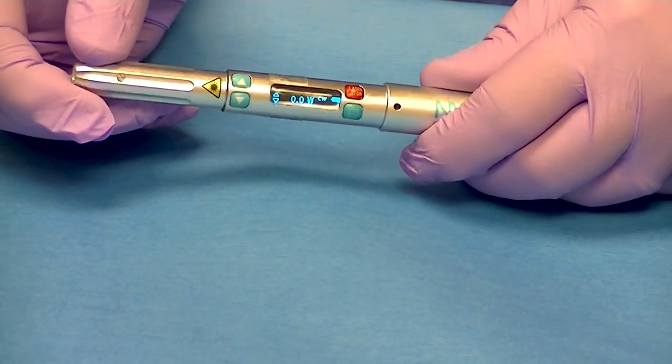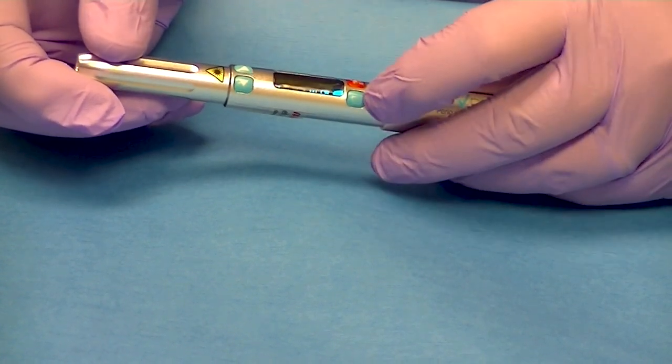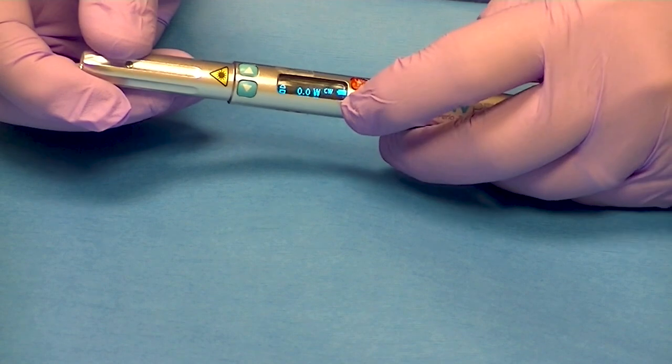The DenMat diode laser has preset settings on it. There's a menu button here where my finger's moving — little lines on it — and you're going to hit that twice.